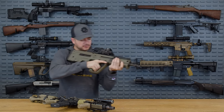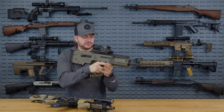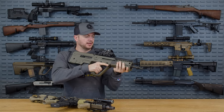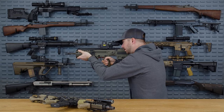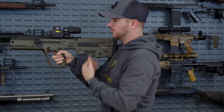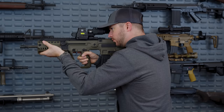Hand placement on the Tavor is a little bit closer together than on a typical AR, but it depends on how you hold the gun. What's nice about the Tavor is it has a little area for your hand to ride — it feels good. With more weight towards the rear of the gun, closer to your center of gravity, you're not going to get as much fatigue on your support arm.